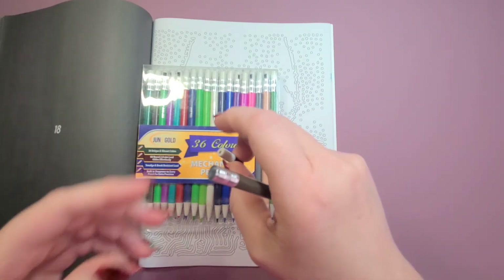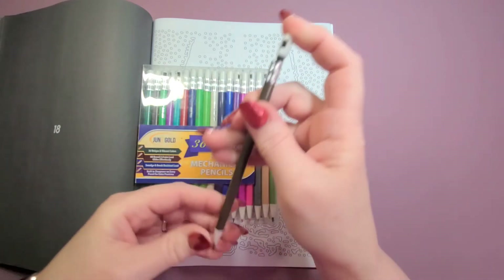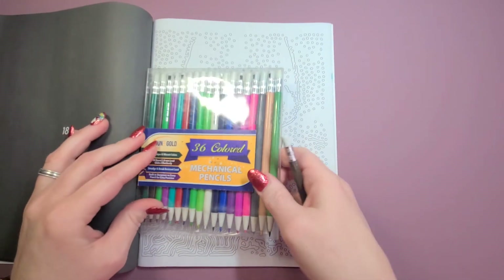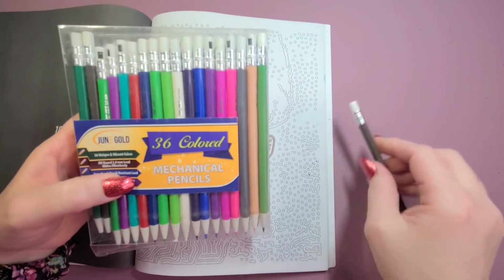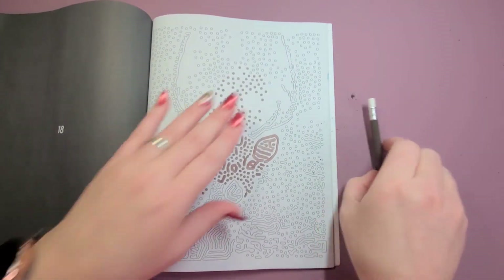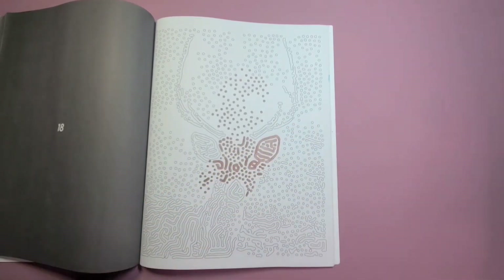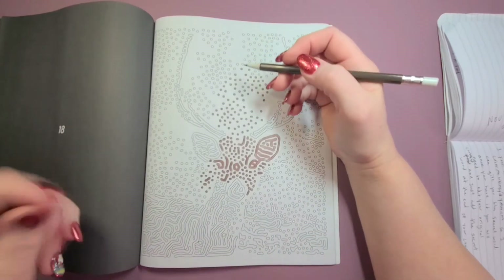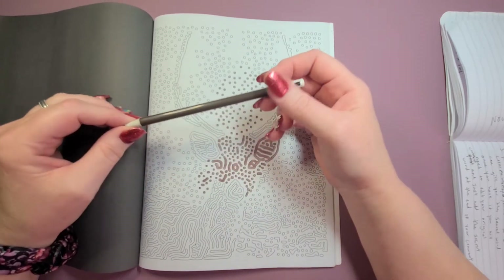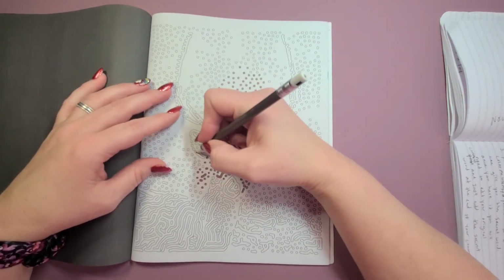It makes just a little bit of a mess, but then just pop it back on, push your lead back in, and you're ready to go. It's really easy to take with you because you don't have to worry about carrying a sharpener. I'll have the pencils and the book linked in the description below if you're interested.